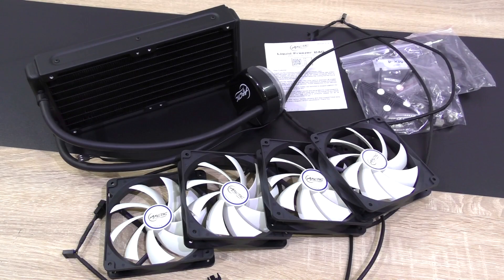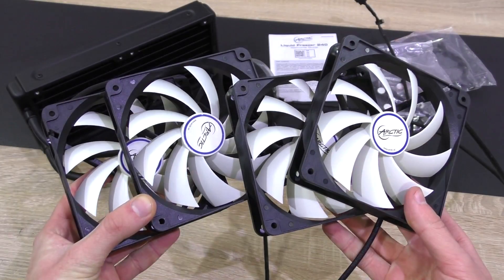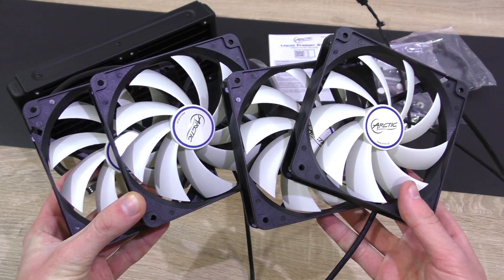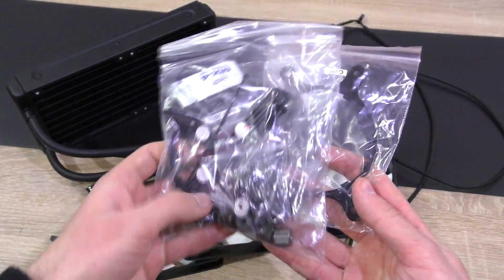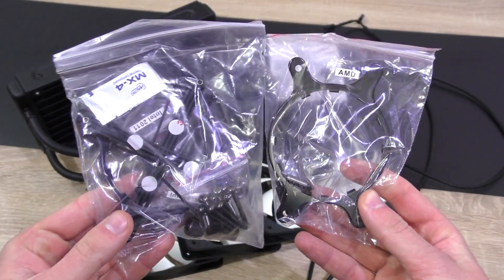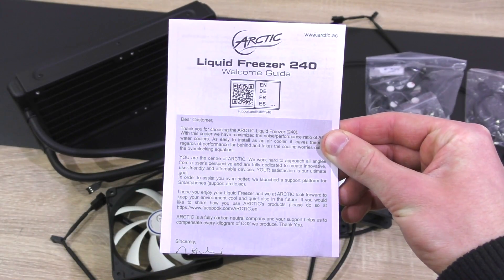In the box — and wow does Arctic fit a lot in it — is the all-in-one liquid cooler itself, not two but a total of four 120 millimeter fans, all the stuff to mount the cooler such as the back plate, screws, rings and so on, a bit of thermal paste is included too, and last but not least the installation guide.